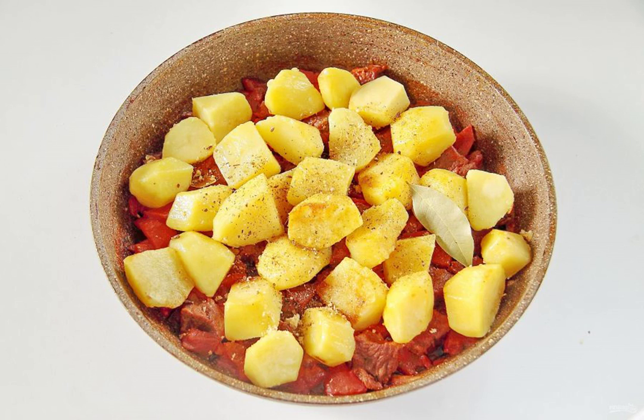At the very end, add the coarsely chopped potatoes. Pre-fry the potatoes in another frying pan until half cooked — potatoes will get a golden color and taste much tastier and more tender. Also add bay leaf, salt and spices to the meat with vegetables to taste.